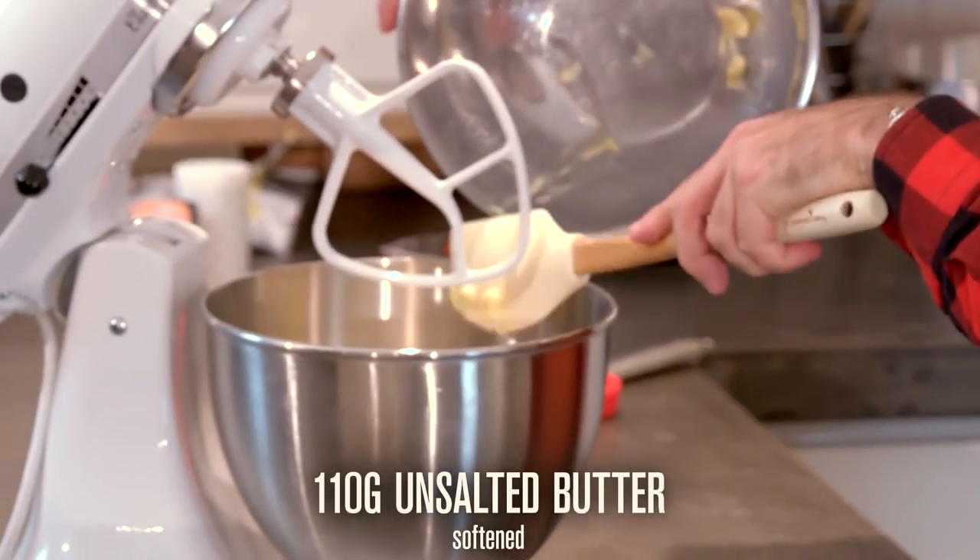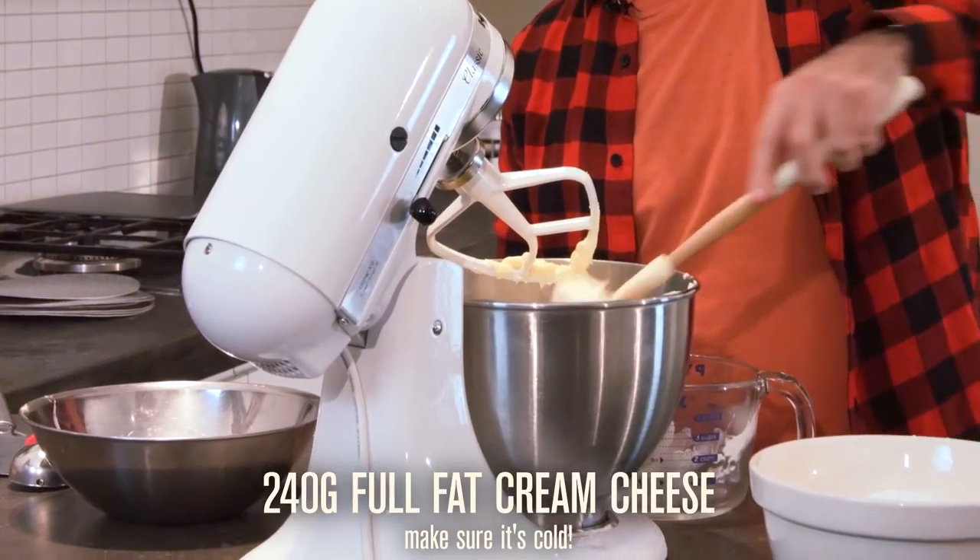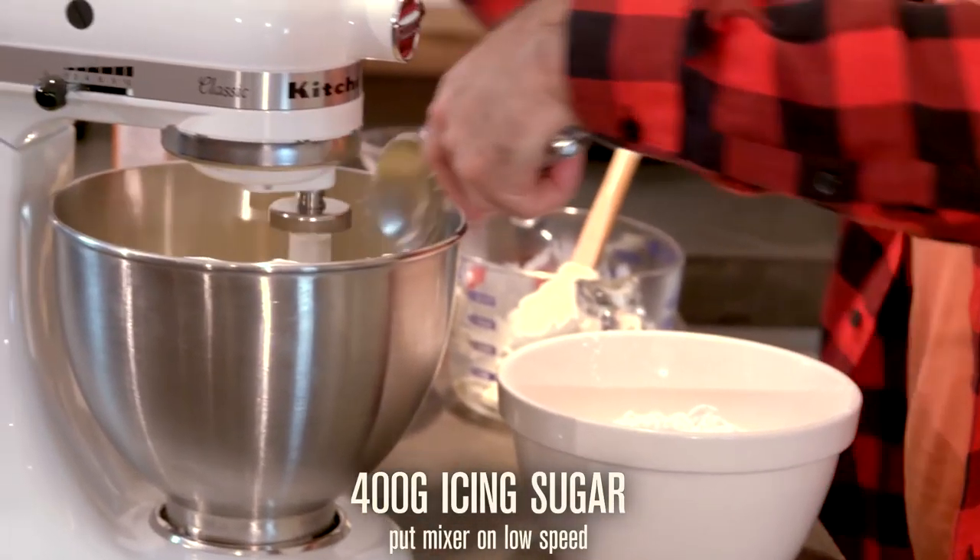For the frosting, beat softened unsalted butter. Add in cold, full-fat cream cheese and the icing sugar and beat.